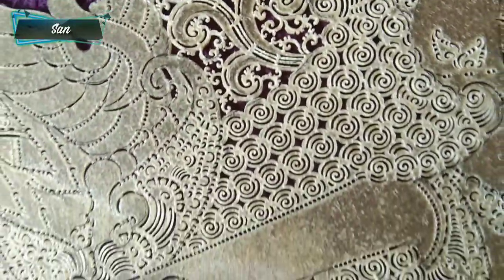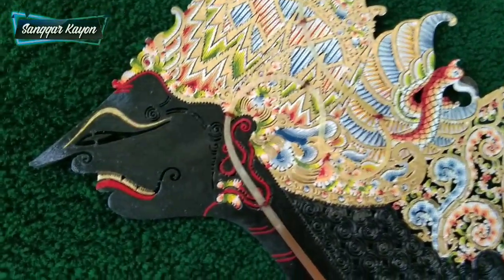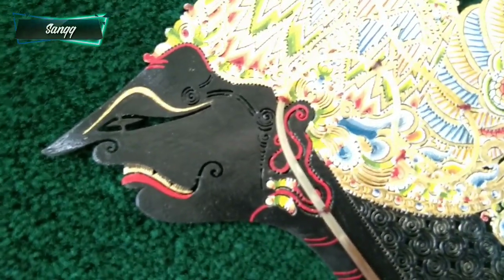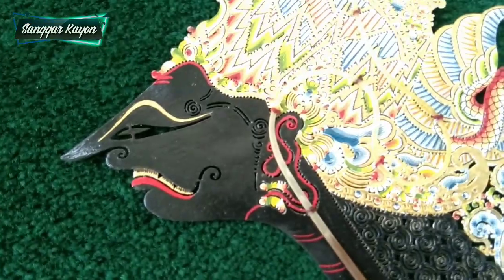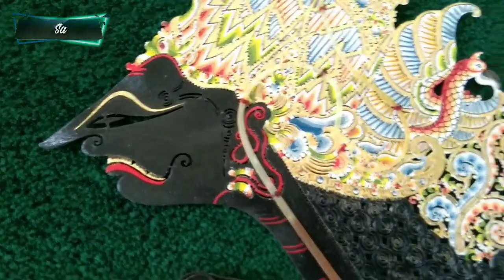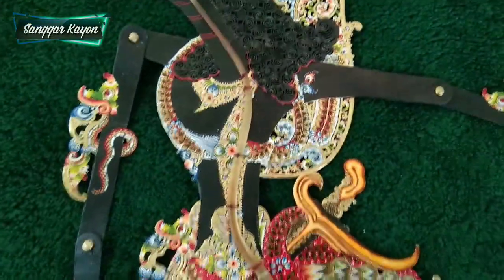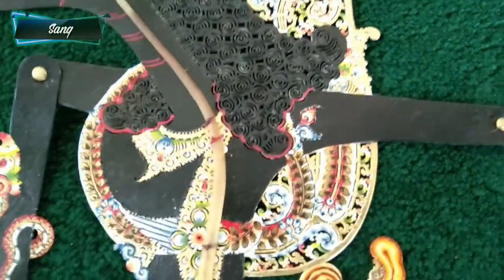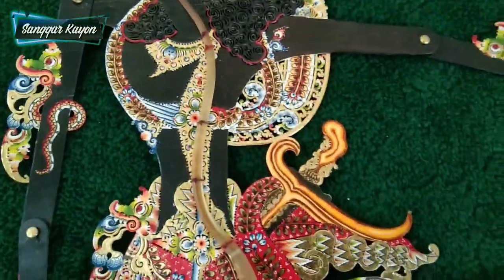Patrannya sangat luwes sekali dengan motif kembang-kembang atau motif daun. Sunggingannya juga sangat bagus, warnanya sangat khas. Bedahannya khas Jogja dengan mata yang khas — kalau Jogja itu khasnya gabane kecil dan lancip. Kembangan di tali probo itu juga khas Jogjanan.